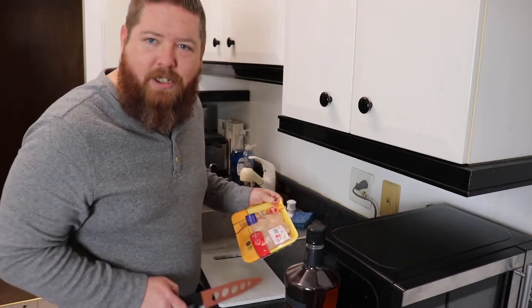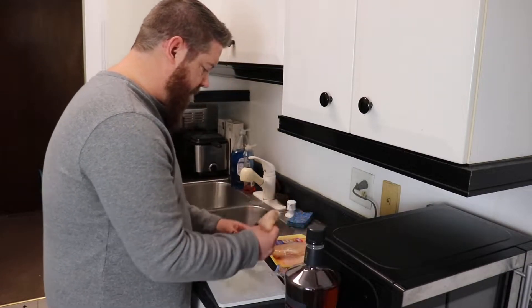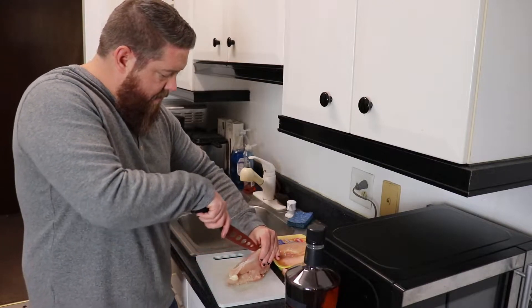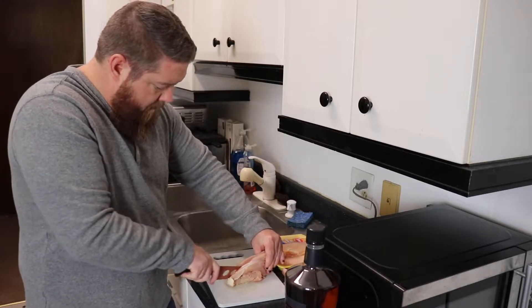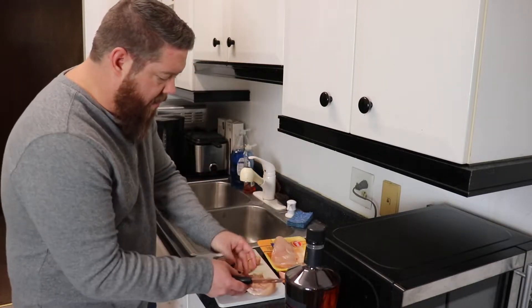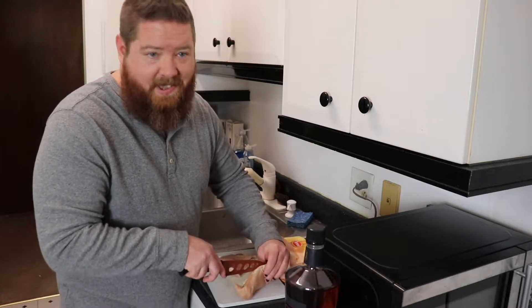Show you how to make probably the best tasting chicken parm sandwich on earth. First, just get your chicken — it's already too thick so just cut it in half. We're gonna make them all even though I'm not gonna eat this many sandwiches, but you've got to cook it all. Spoiler: fried chicken doesn't sit around.